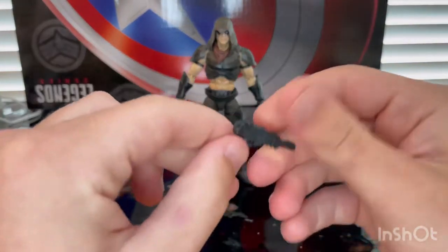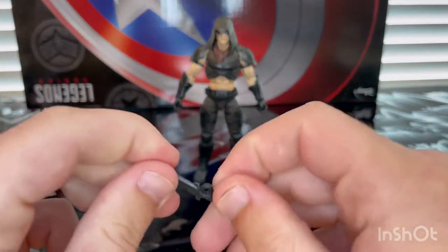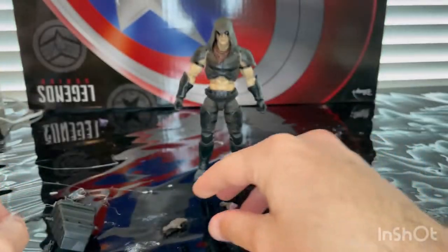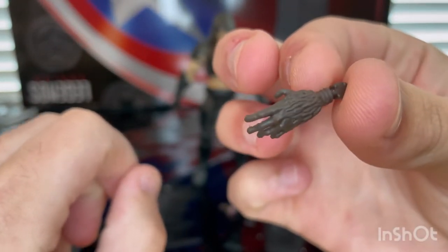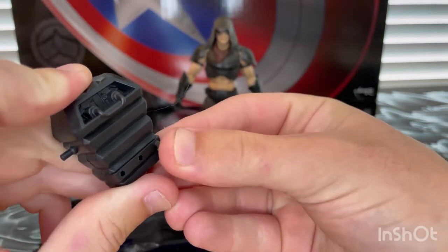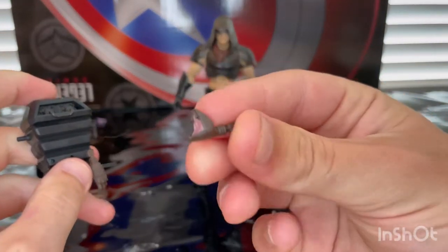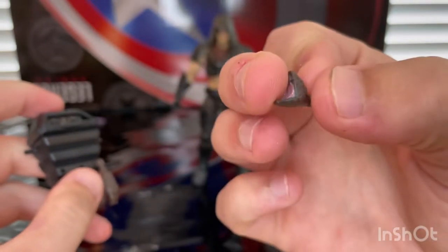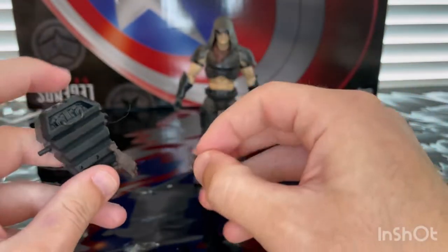You get this pistol here — it's pretty cool looking. And you get this cool blade or knife that he has — I really like the design of it. And then you get this hand piece that you're supposed to plug into the back of the backpack. There are little holes in there that you can slide it into. Then you get this little snake-looking thing with fangs on top, a pink mouth, and brown skin.